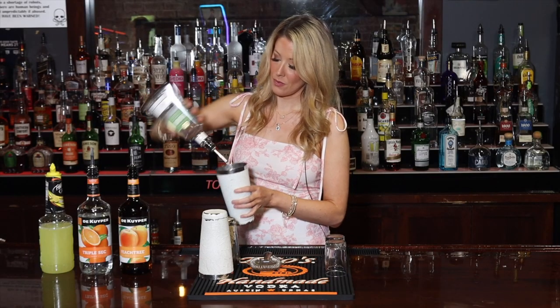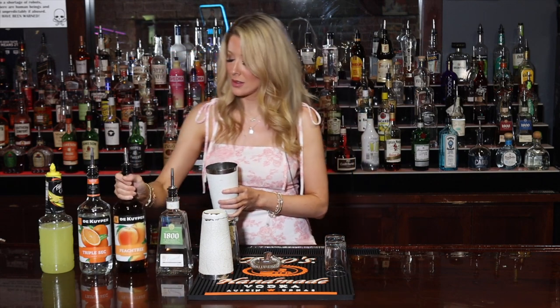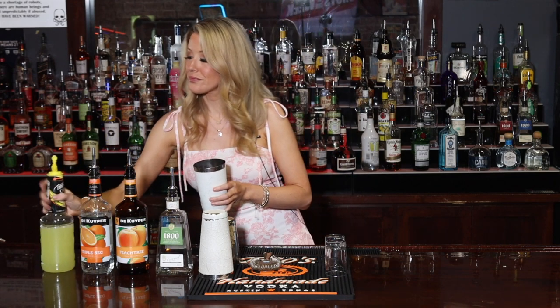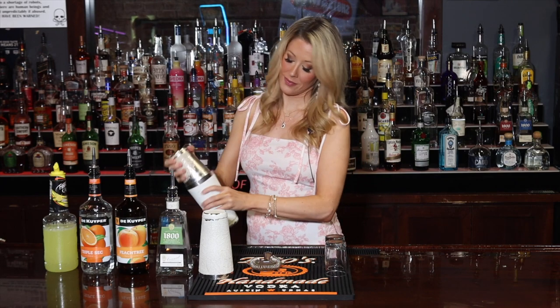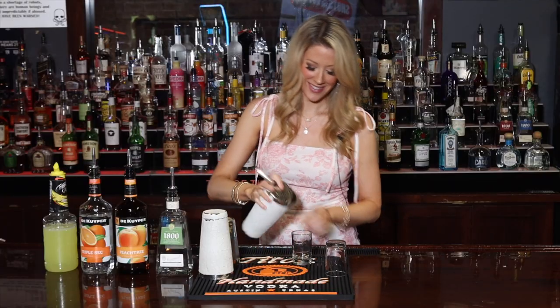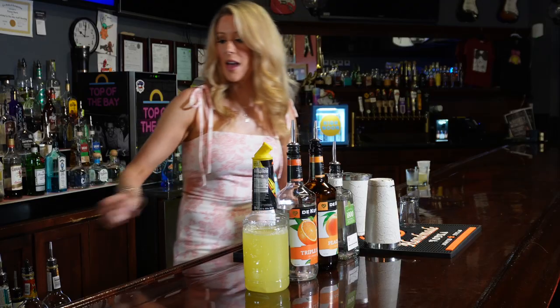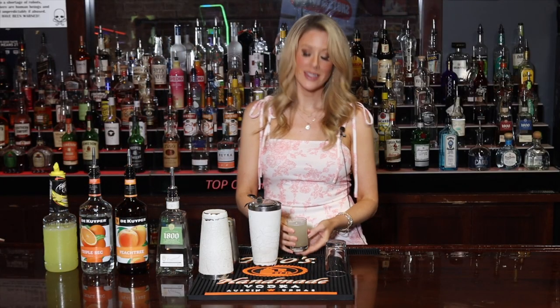We've got our 1800 Coconut, we've got our peach schnapps, triple sec, and our sweet and sour. Smells like the beach! Give it a little topper of Sprite — just a splash — and here we have the coconut silver tea shots.